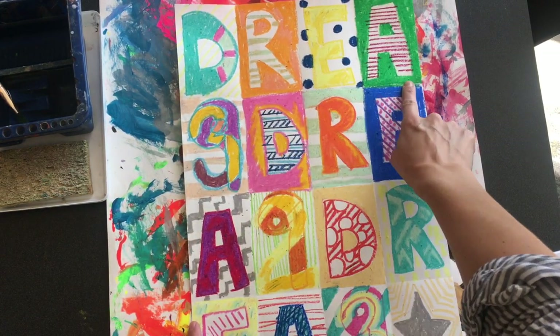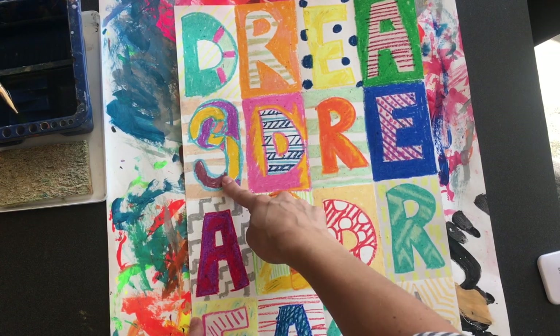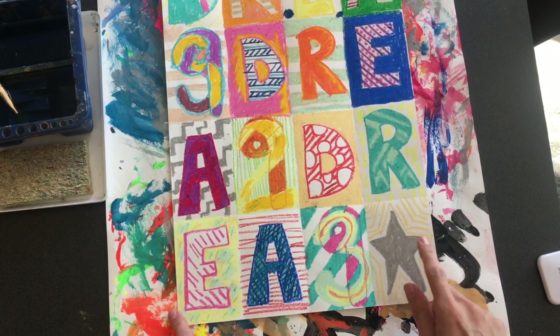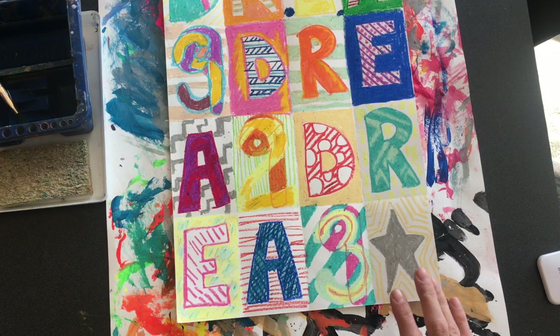Remember, we were doing our name or a nickname and then some sort of a significant number, and you can overlap those. You can keep going and change your numbers, or add something else if you want. This could have been a D for me. And then once you're to this point, you are ready to start painting.